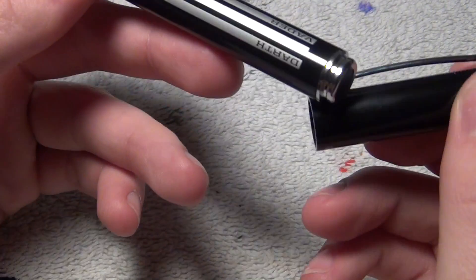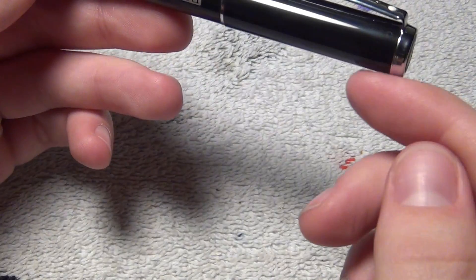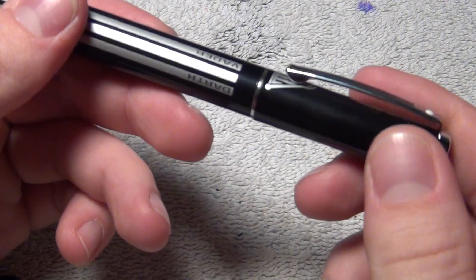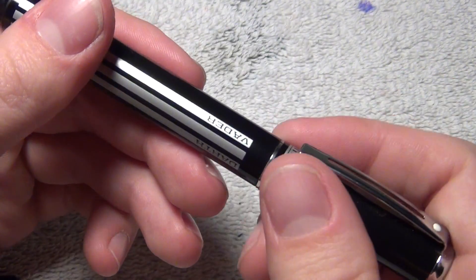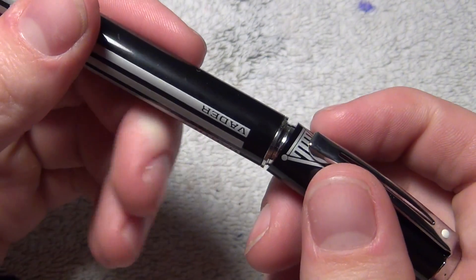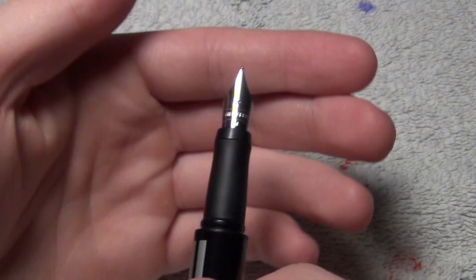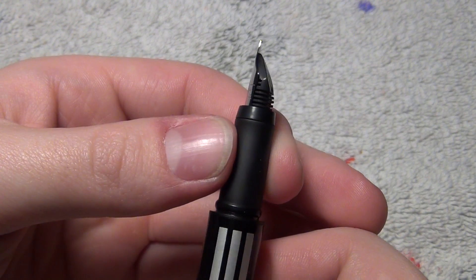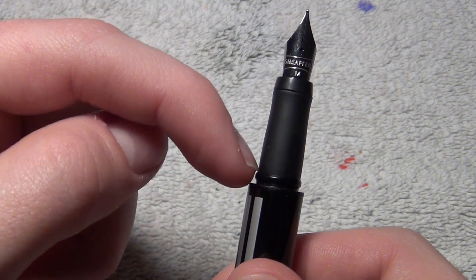So let's talk a little about the posting. The posting is rather strange. I've never had a pen that posts so shallow and so forcefully. You have to really force this cap into the back of the pen. I mean, I guess it does an okay job. And then you have the rest of the pen, which is unmiraculous. Especially when it comes to this grip section right here. This is just abysmal.